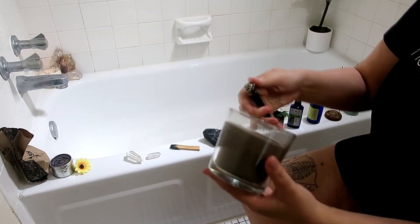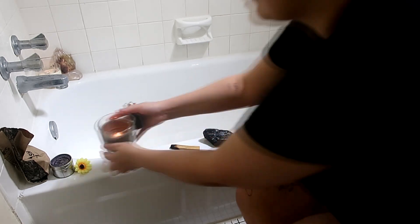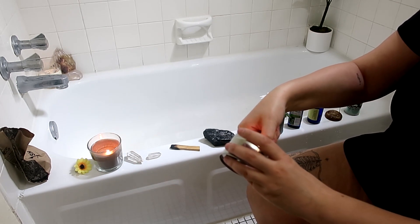One thing to keep in mind is the things that are surrounding you in your bath. So make sure to use things that make you happy or have energy that is similar to whatever you're trying to manifest.